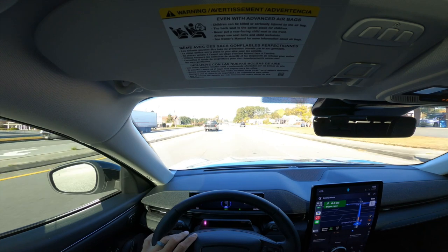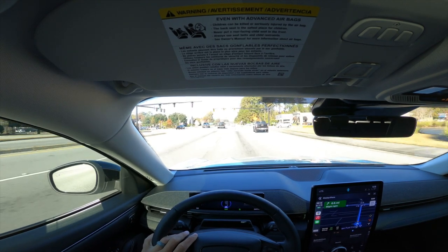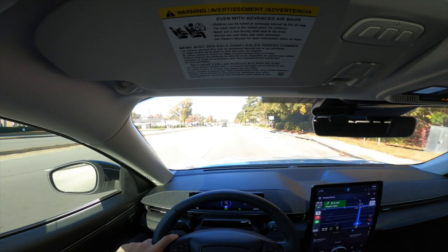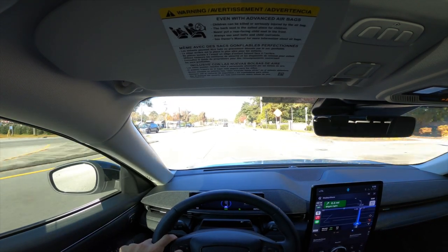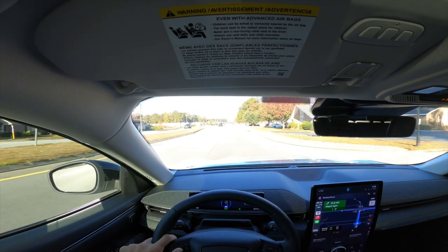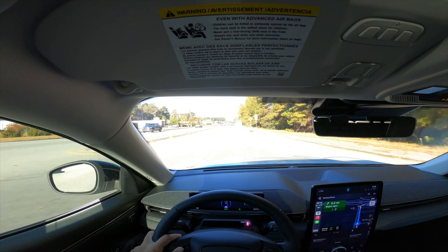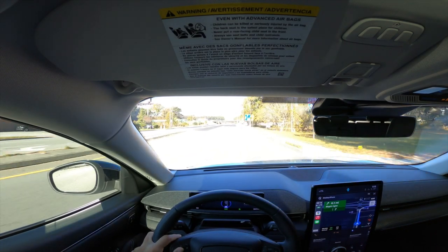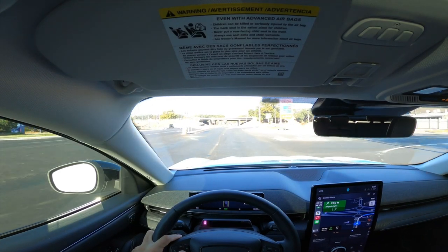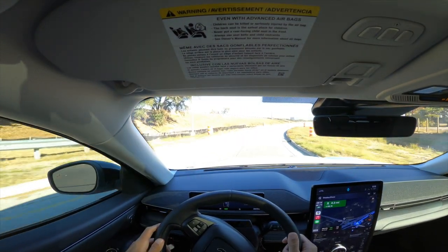You can actually charge this vehicle on a standard 110-volt outlet. I wouldn't recommend it if you need the car fully charged the next day for a long commute, but it depends on how far you drive. With a 110-volt charger, you get about 3-5 miles of range recharged per hour. If you're only commuting a short distance — maybe 10-20 miles a day — that would be perfectly adequate.